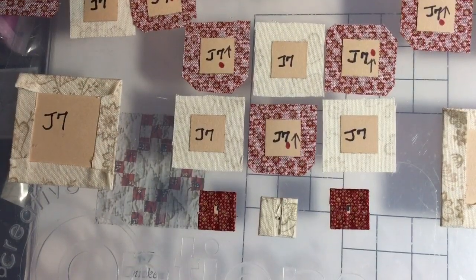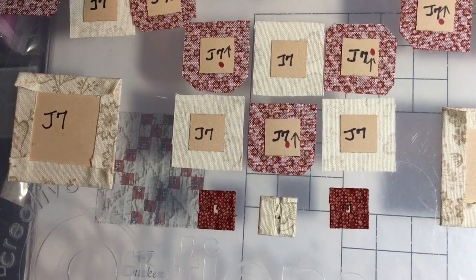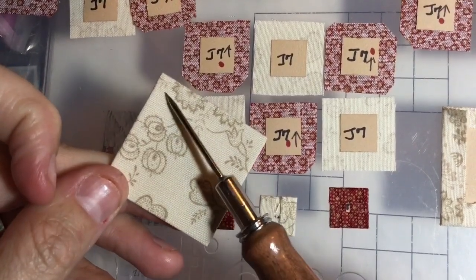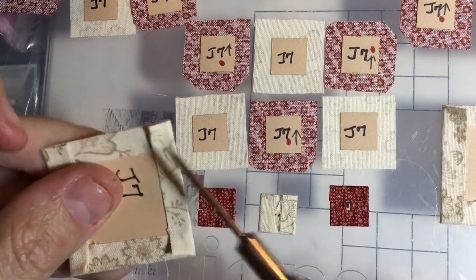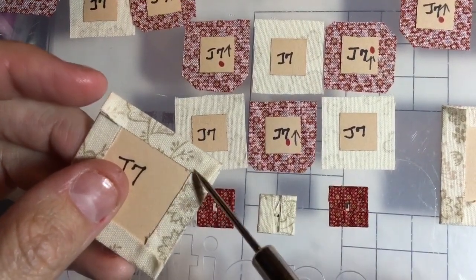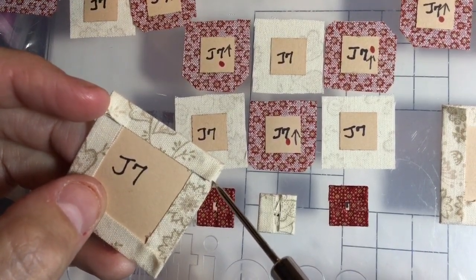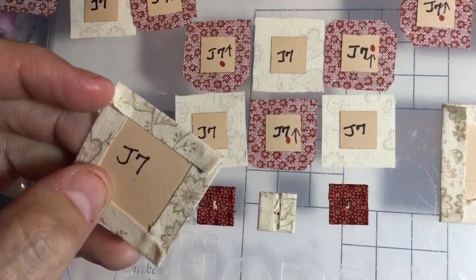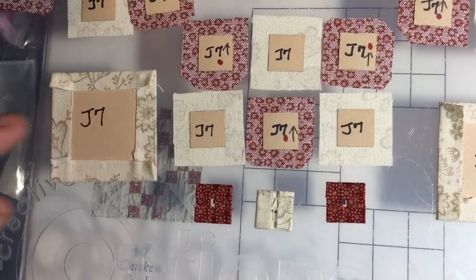Today we're going to talk about basting. The most common basting for English paper piecing is thread basting, where you stitch the pieces through the paper so that you have thread stitches on both sides — that holds it down and holds the fold. The issue with thread basting is that it's very time consuming, but it is also very relaxing. A lot of people for this English paper piecing of the Dear Jane are using glue.